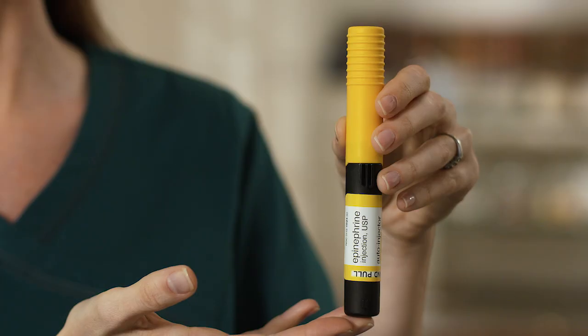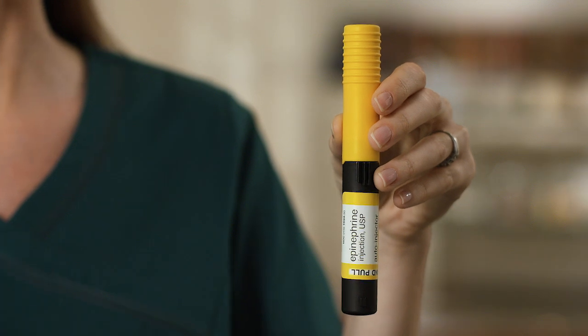Hi there, I'm Linda. I'm here to show you how to use the epinephrine injection USP auto-injector, the authorized generic of Adrenoclick, to treat emergency allergic reactions known as anaphylaxis.